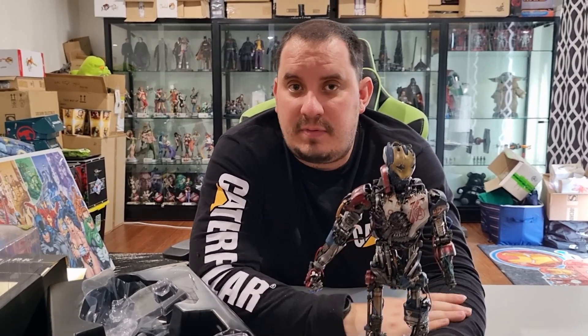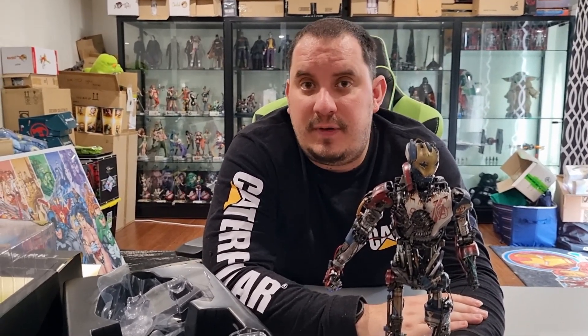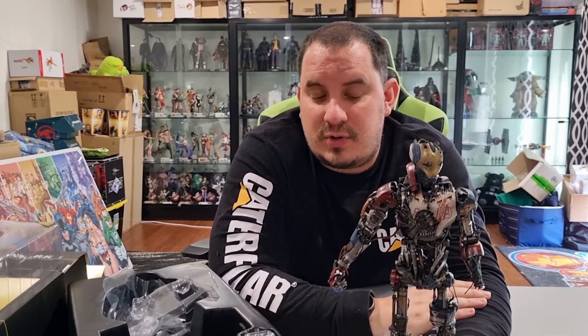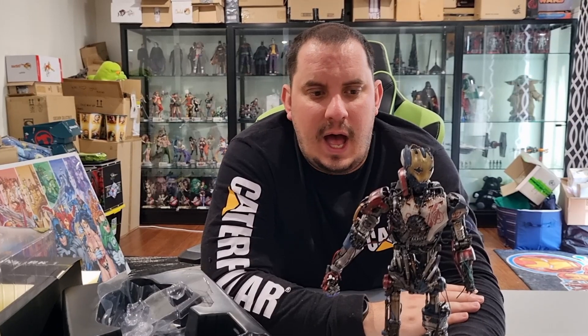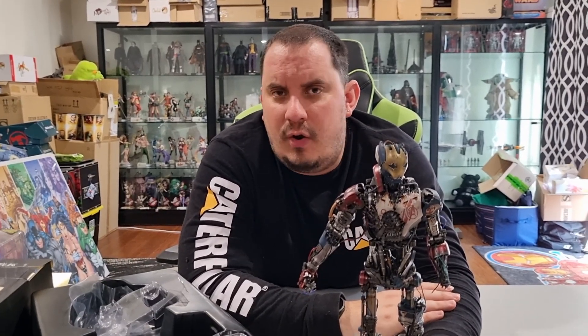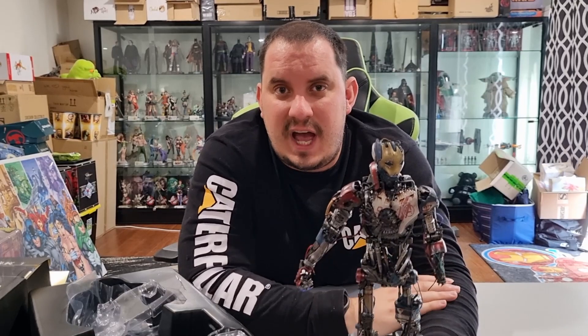Let me know what you guys think — have you got one of these in your collection, or is this something you would consider adding? Let me know your thoughts in the comments below. And if there are any other figures you'd like to see us unbox, reach out and let us know. We'll do our best to make it happen. If you do enjoy these videos, make sure you give them a thumbs up. Until next time guys, stay jacked and stay nerdy.